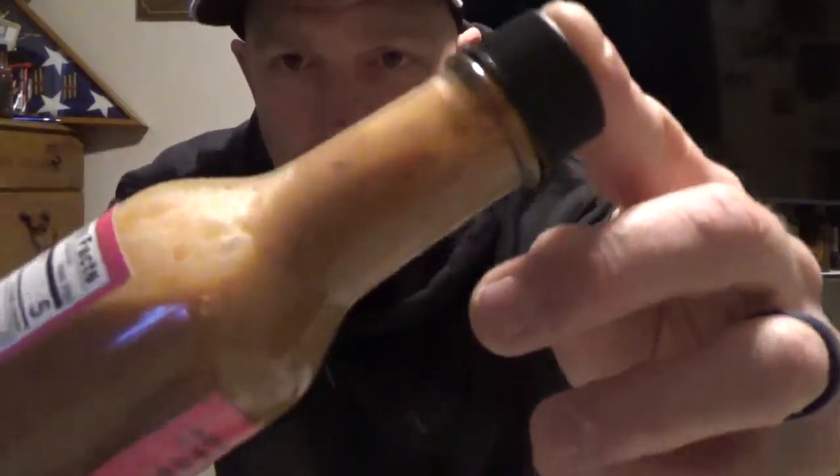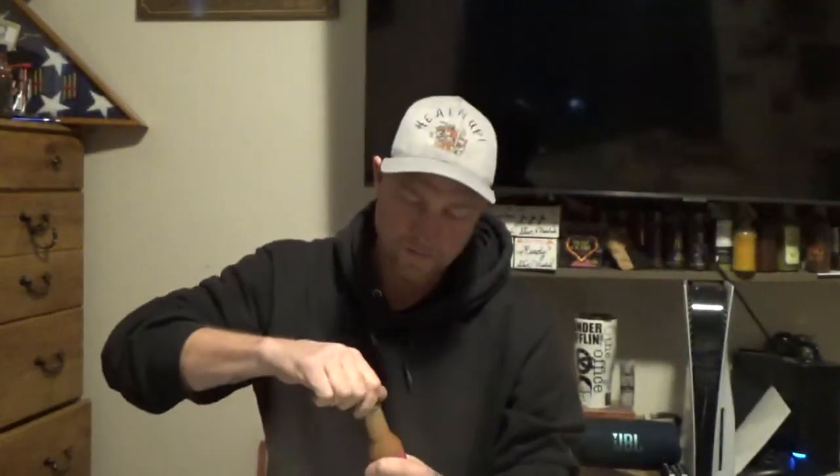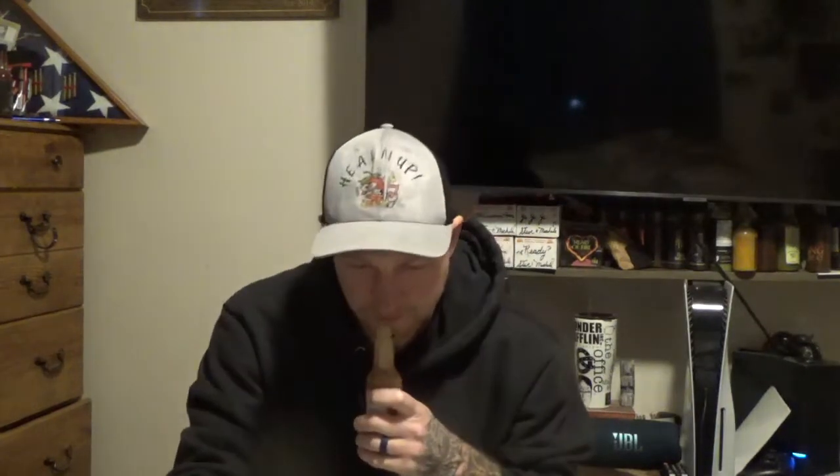Give it a little shakey shake. I'll show you guys the consistency again — you can see a lot of what looks like raspberry seeds and whatnot in there. Opening it up for a first smell. Very interesting. Definitely got that Sticky Stinger — the honey and whatnot — and then you get the hint of raspberry.